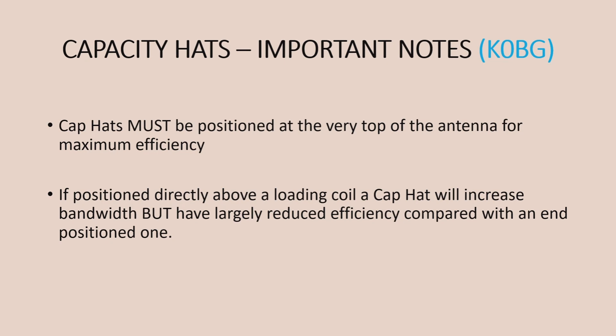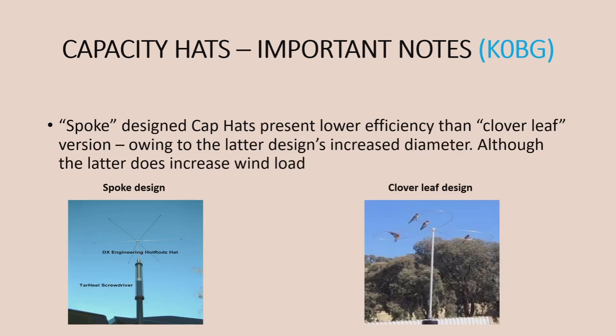The capacity hats need to be installed properly. K0BG, who's quite a guru in terms of mobile installations, says the cap hats must be positioned at the very top of the antenna. If you put it right above, say, a base loading coil near the bottom of the antenna, you'll increase your bandwidth but it will largely reduce your efficiency. For these things to work well, they need to be at the top. He's also spoken about the design of the antenna — the spoke design he argues isn't as efficient as the cloverleaf design, which also happens to be a very handy perch for birds. The cloverleaf design basically increases the diameter of the capacitance hat, which in turn increases efficiency, though it also increases wind load.